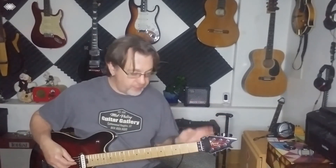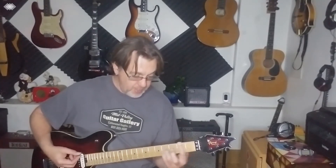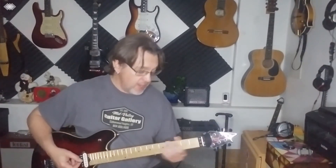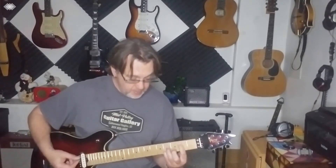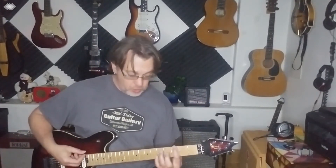It's good to know your fretboard: F, G, A, B, C, D — and the same going further down. There are other ways of playing power chords, but this is the common one that everybody uses — the two fingers.